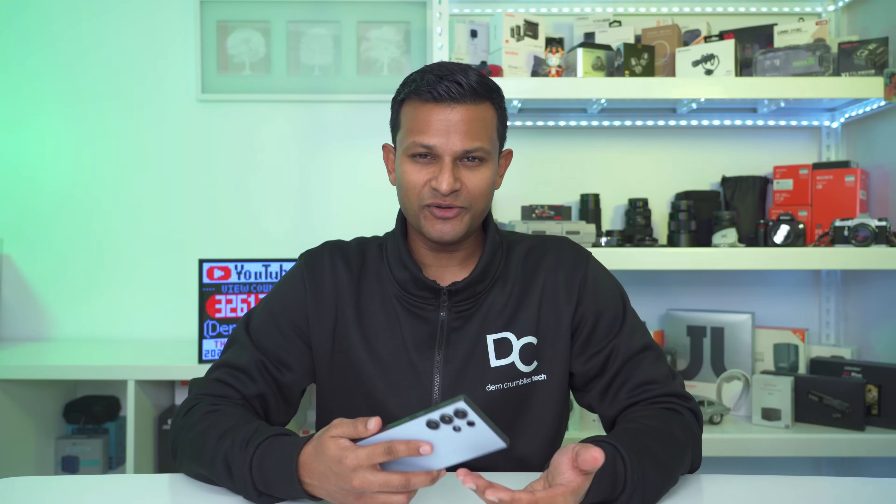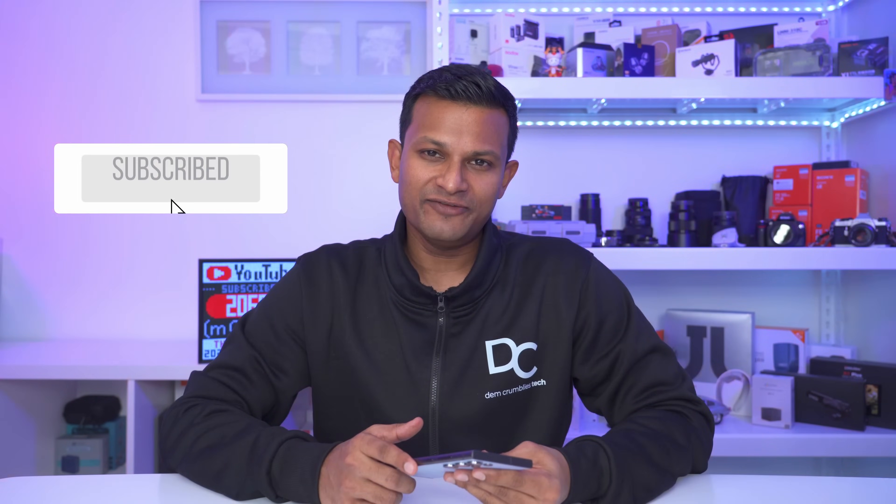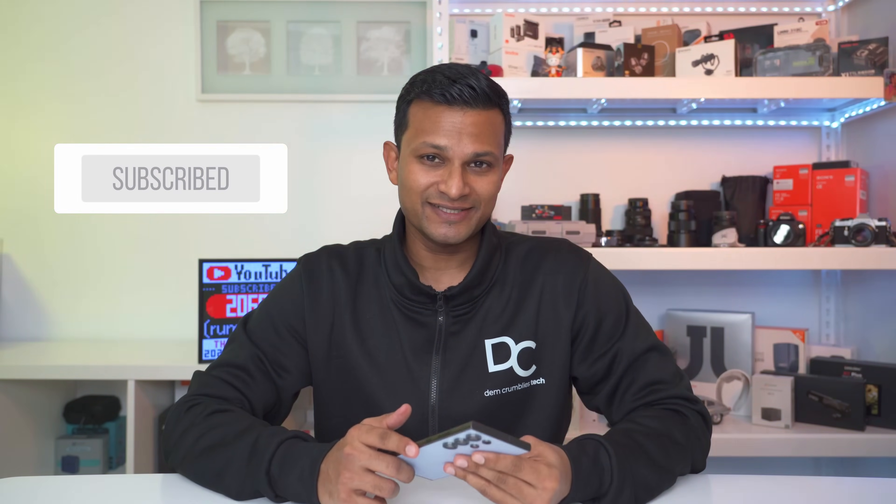Let me know what you think of these tips — were there any you learned for the first time, or do you have tips I may have missed that others could benefit from? Leave it in the comments below. Also check out my other videos on Samsung tips and tricks, linked here, and if you could like and subscribe it would really mean a lot to me — it truly does help out small channels. See you in the next one!